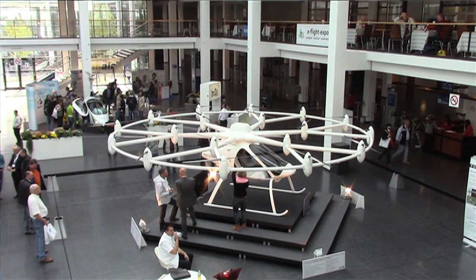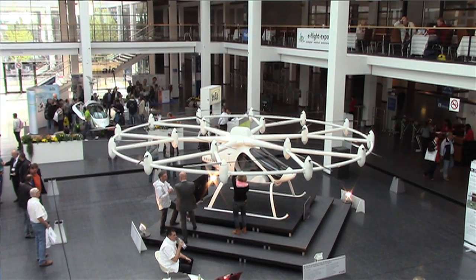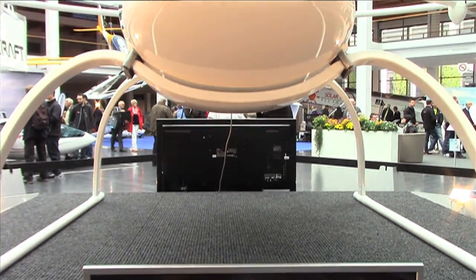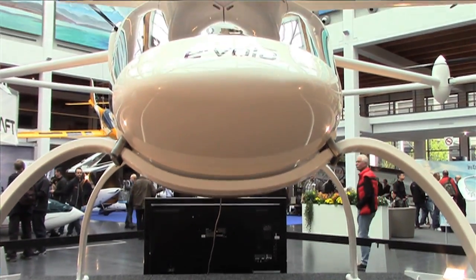Behind me is a Volocopter. It's a main feature of the E-Flight Expo, sponsored by Flying Page. As you know, there are quite a few strong interests in electric flight and airplanes, and there are even some manufacturers in China. Now let's take a closer look at the airplane behind me.